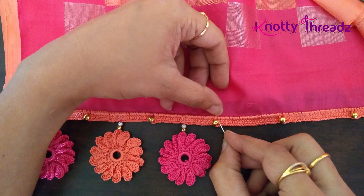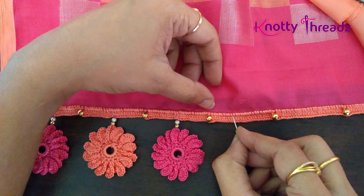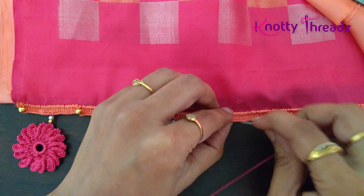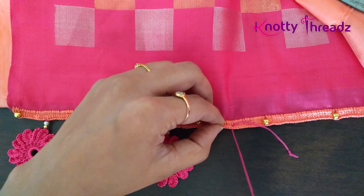We have 25 stitches here, so I am going to fix this motif in the 13th stitch — counting 1 through 13 — so this is my 13th stitch, right in the center.